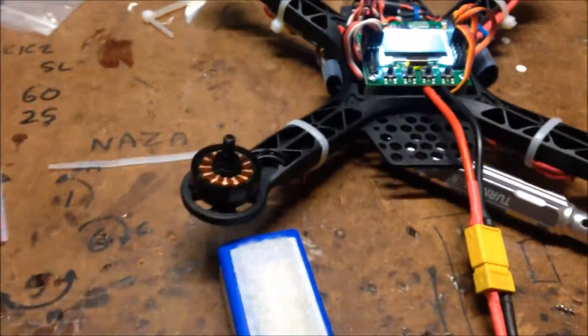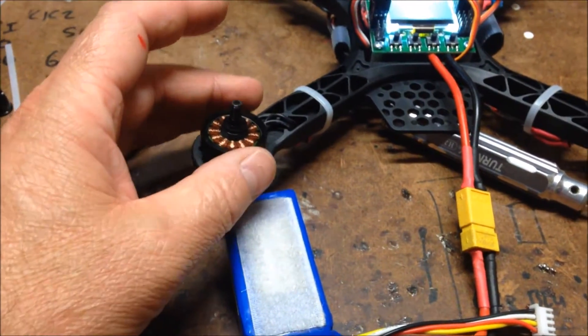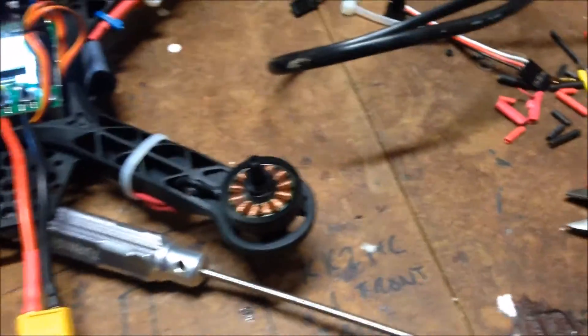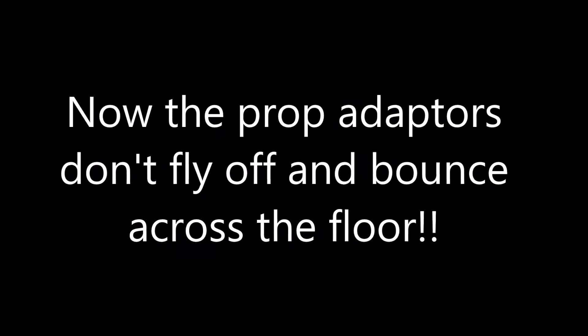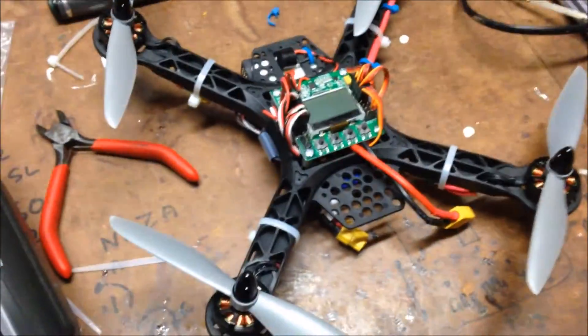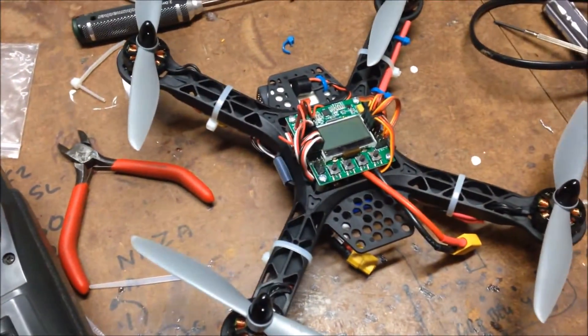We'll try again - arm it. It's going in the right direction. So I just gave it a quick little test flight on the floor here and it flies - needs a bit of tuning. Tomorrow when the daylight comes we'll head outside and give it its first proper test flight.